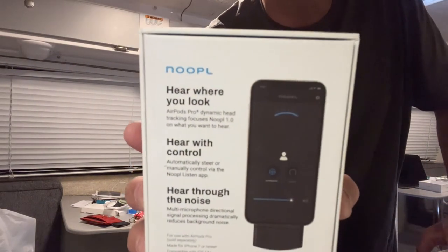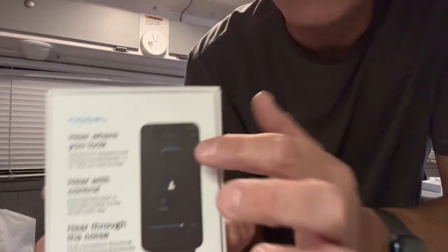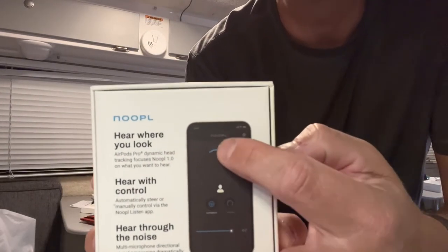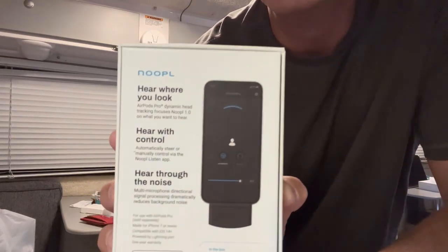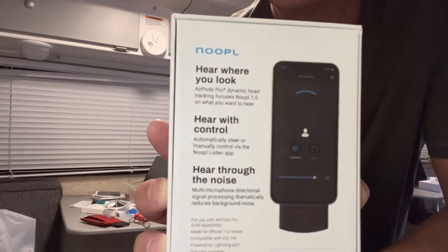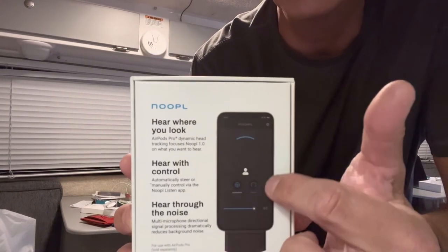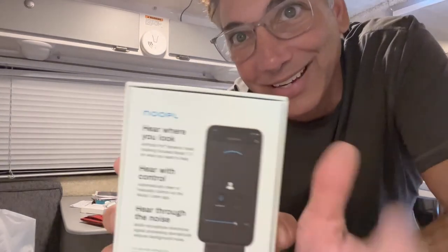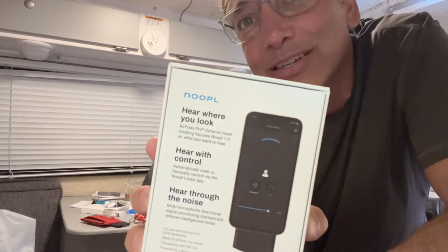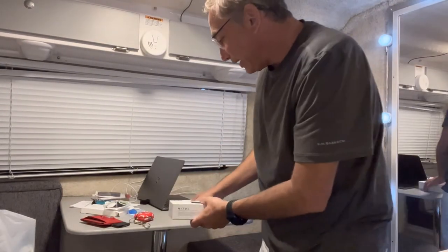Here you can see the app - it says 'where you look.' There's a little line you drag around to wherever you're looking to start with, and then it synchronizes to where you are. You can also control where you hear from - so if you're facing forward but want to hear what's behind you, you can rotate it behind you and hear those conversations while still facing forward. It's pretty cool.